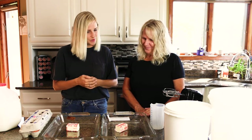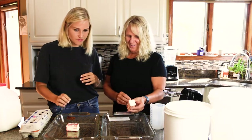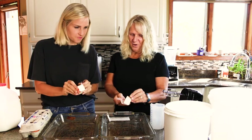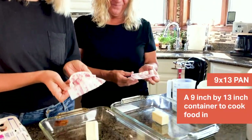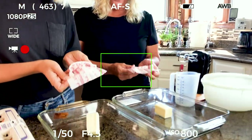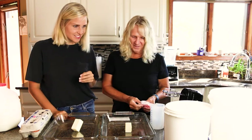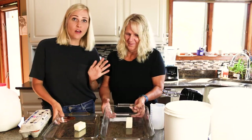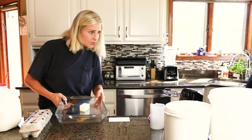So mom, let's get started with this recipe. What do we do first? First, you take some butter and you unwrap it — a quarter stick in each 9x13 pan — and we will put them in the oven to melt. We already put the oven on; we heated it to 350 degrees.